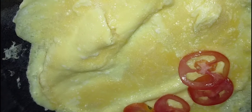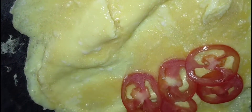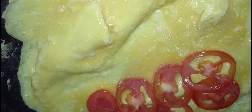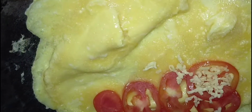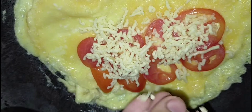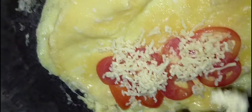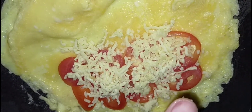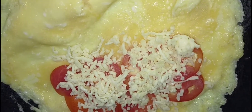Ganyan po, isa-isa po natin syang ilalagay. After po nun, pag nalagay na po natin, lagyan na po natin ng cheese. Ayan, lagyan na po natin yung ating cheese. Wow, yan po yung talagang mas nagpapasarap pa sa ating omelette, kaya mas damihan — mas masarap sa mga cheese lover diyan.